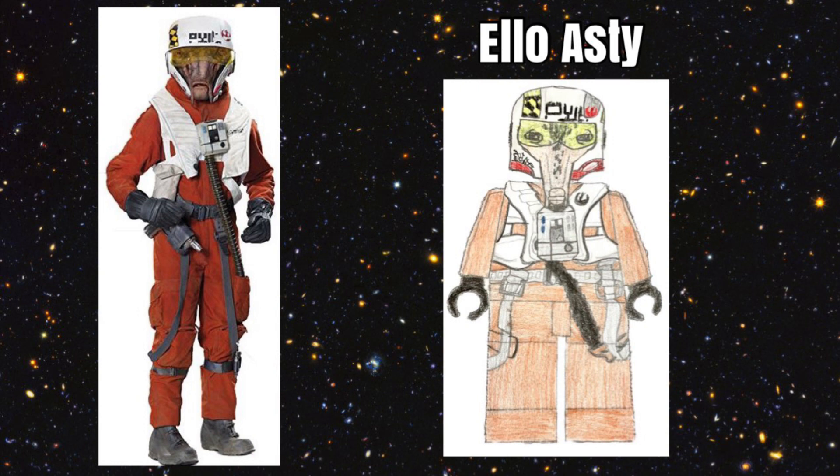The figure we chose for The Force Awakens was Ello Asti. He is a Resistance pilot who is an alien, which would make him more unique than just a regular Resistance pilot. He would have a really cool molded head, which would either come with the helmet around his head or have the helmet as an extra piece. He would pretty much have a normal Resistance pilot body and he would come with a blaster. He would be a really cool figure to get as he would have a very unique molded head.